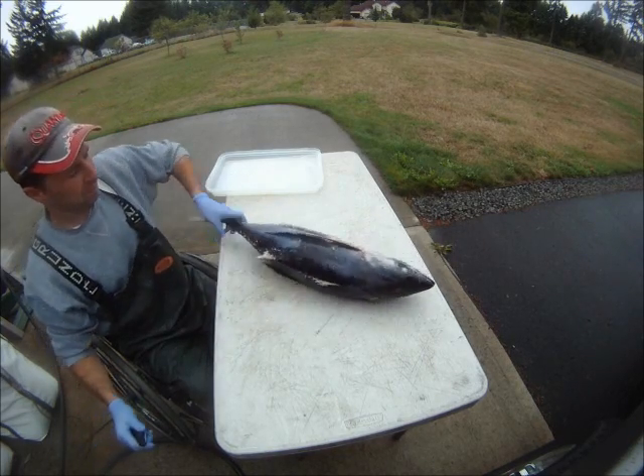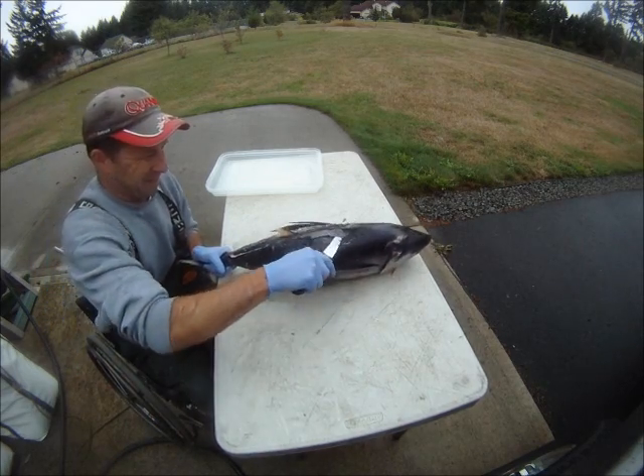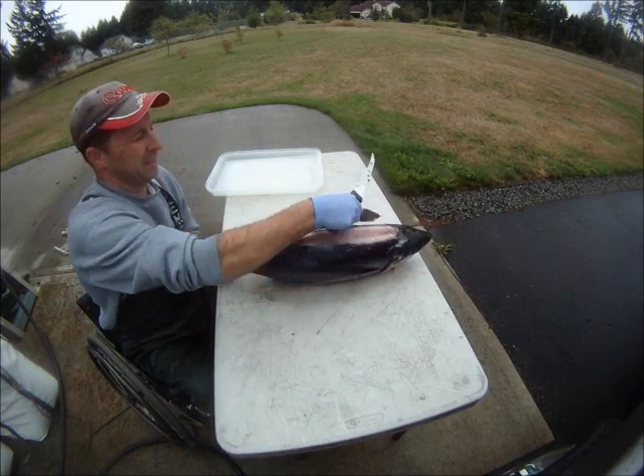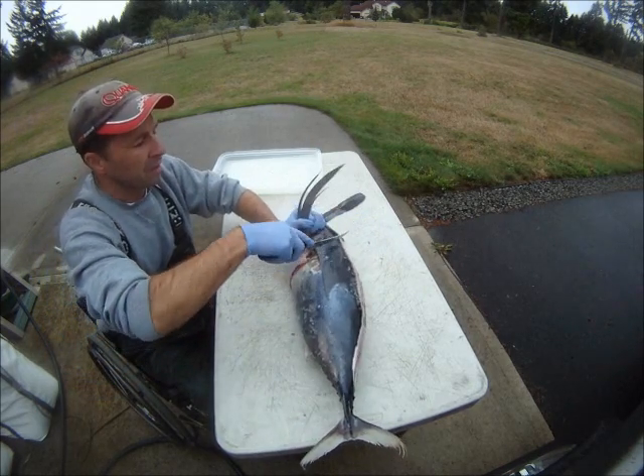Cut on the top of the head, across the back, cut that off, and knock them around.